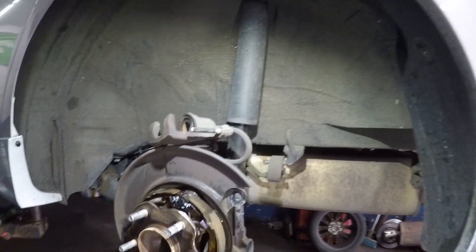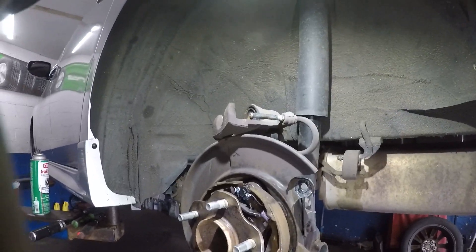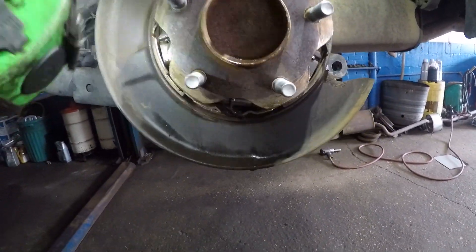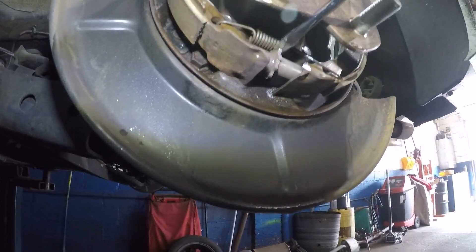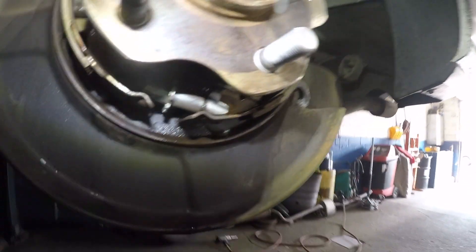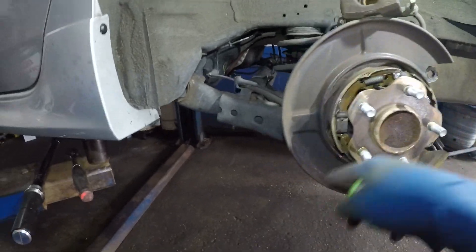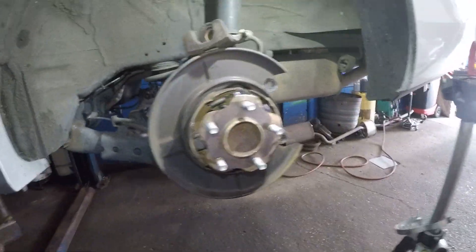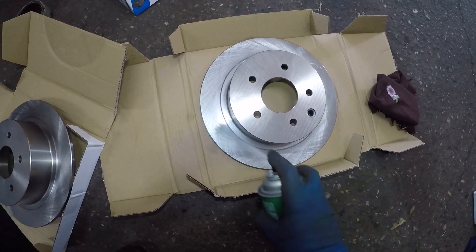There is a parking brake adjustment right down below. First figure out which direction tightens and which releases — there's not much gap, so going one click closes it. Back it off about three clicks. Don't do too many; you can feel the brakes and adjust. Now let's move on to cleaning our parts — spray brake cleaner on the new discs and wipe them down really well.